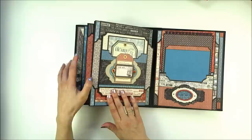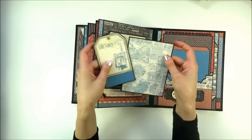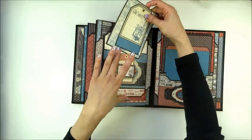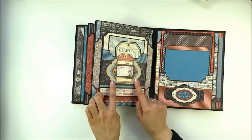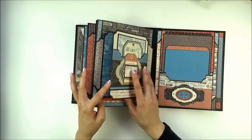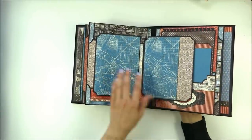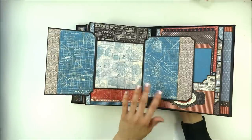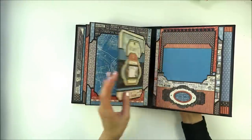The next page has a flap with a large pocket. There is a photo mat and a tag for journaling on the pocket. I adhered a Labels 28 here again, and here are embellishments. This flap is magnetized — it opens, and here is another flap that opens to the side.